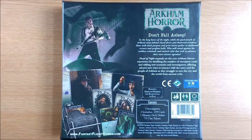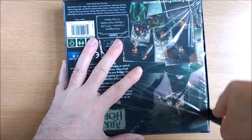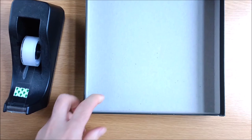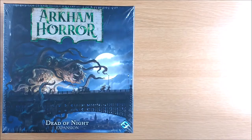It arrived shrink-wrapped, so let's cut that off and get inside. We are using a serrated dinner knife rather than a sharp knife, and that works just fine. Remember, if you cut out the bottom square then you can use sticky tape to affix the shrink wrap around the lid. This will prolong the life of your box, protect it from spills, and keep it pristine should you one day decide to sell it.